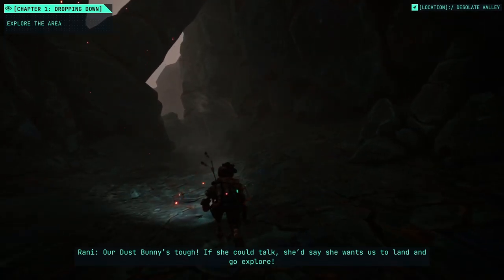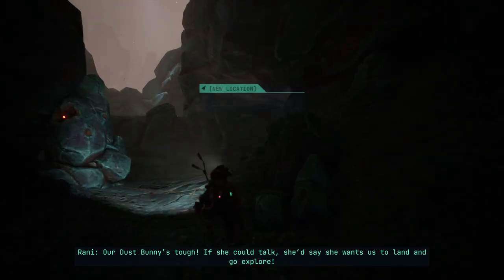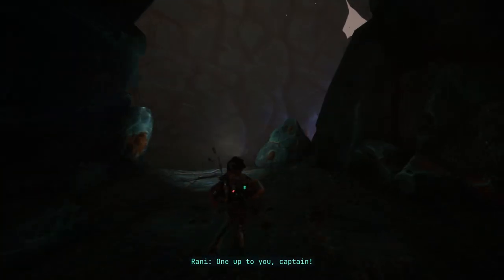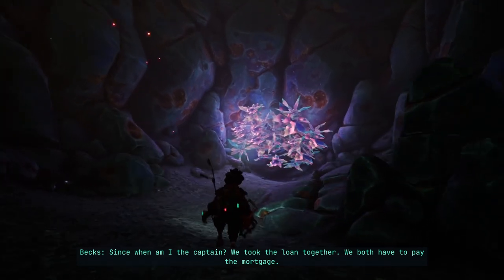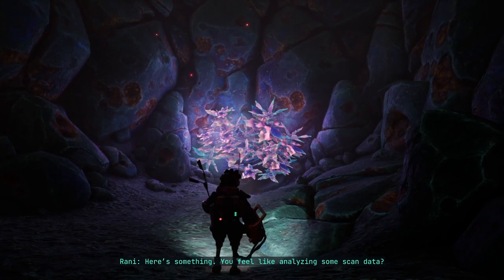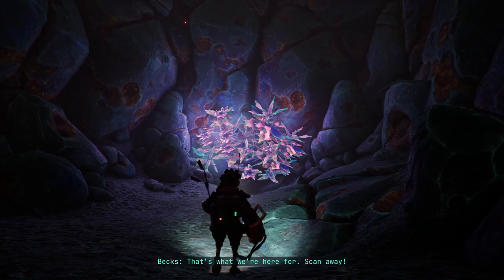Hey, our dust bunny's tough — if she could talk she'd say she wants us to land and explore. Now you want us to land so you can go explore? What — up to you, captain. Since when am I the captain? We took the loan together, we both have to pay the mortgage. Hey, feel like analyzing some scan data? Scan away.